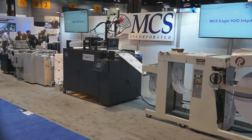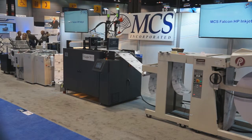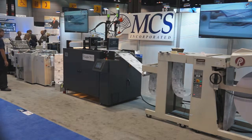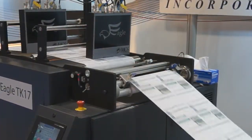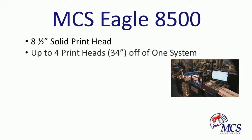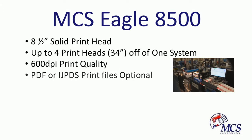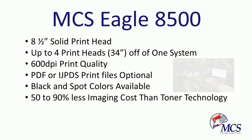With direct mail costs rising, are you paying too much for imaging? Introducing the MCS Eagle 8500 inkjet head. The Eagle 8500 offers an eight-and-a-half inch solid print inkjet head with the ability to support up to 34 inches of print on one system. Printing at 600 DPI quality, the Eagle 8500 offers an optional PDF or IJPDS workflow, black and spot color inks, and can save 50 to 90 percent on imaging costs compared to toner systems.